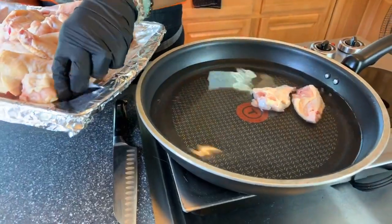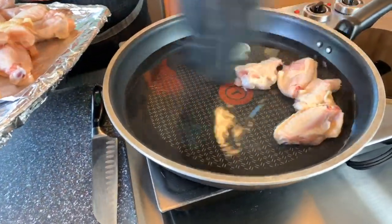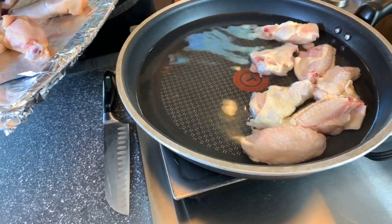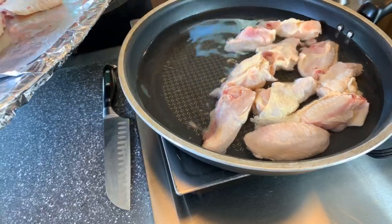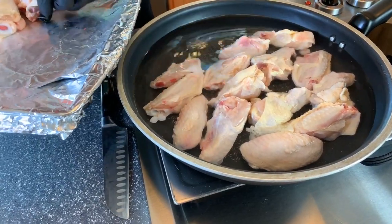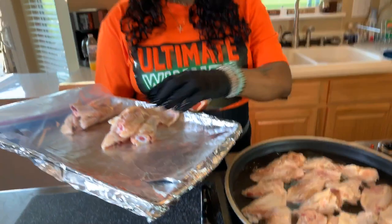We're going to do something a little different today with the wings that I love to do. This is just some warm water — I'm turning it on medium-high heat and we want to cook the wings halfway. I will let you know exactly how long we cook them before we take them out of the water. These wings today will be cooked two times.